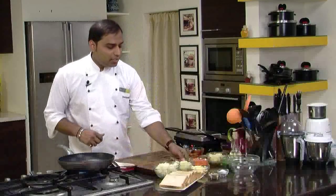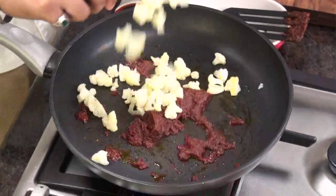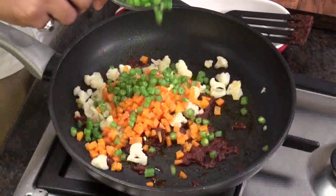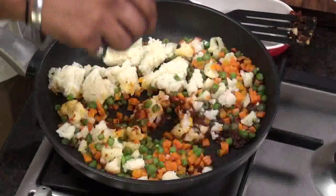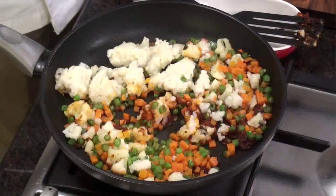Now the Bhuna Masala is heated. Let's add the rest of the ingredients: blanched cauliflower florets, carrot — chopped and blanched, French beans — chopped and blanched, and boiled and mashed potatoes. We'll also add some salt. Make sure you add an adequate amount since the Bhuna Masala already contains some salt, so just a little bit.